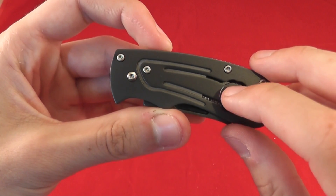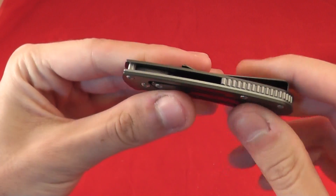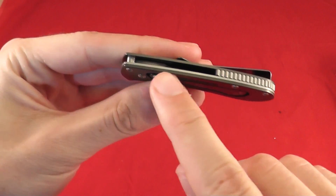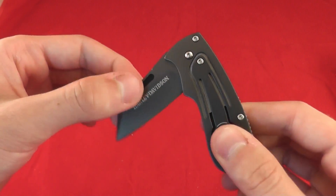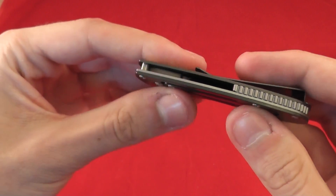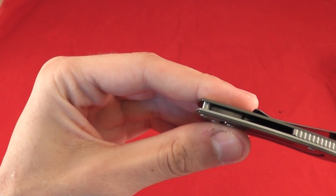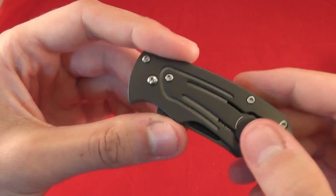One interesting thing about that is, on the Benchmite, a lot of people bought on the secondary market springs to put back there, and it would turn it into an automatic when you press that button. Benchmade actually did make a version that was an automatic of the Benchmite, not of this.